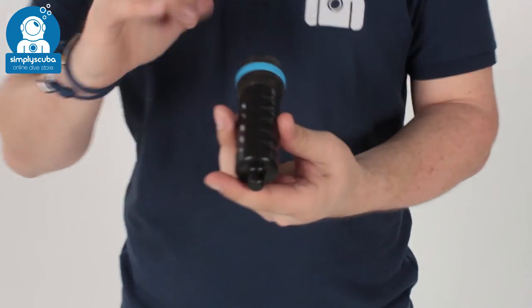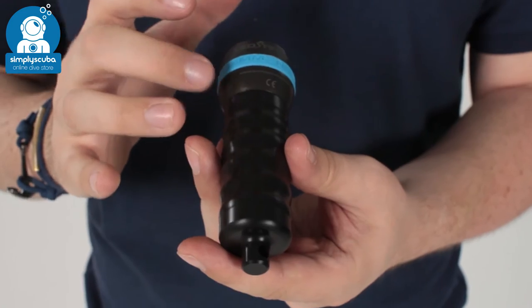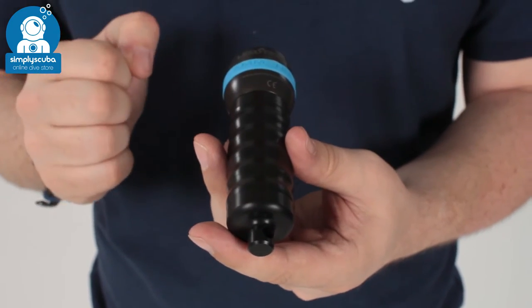Protected by two o-rings, it protects it from flood. You've got that double o-ring protection to stop water from getting inside the torch.